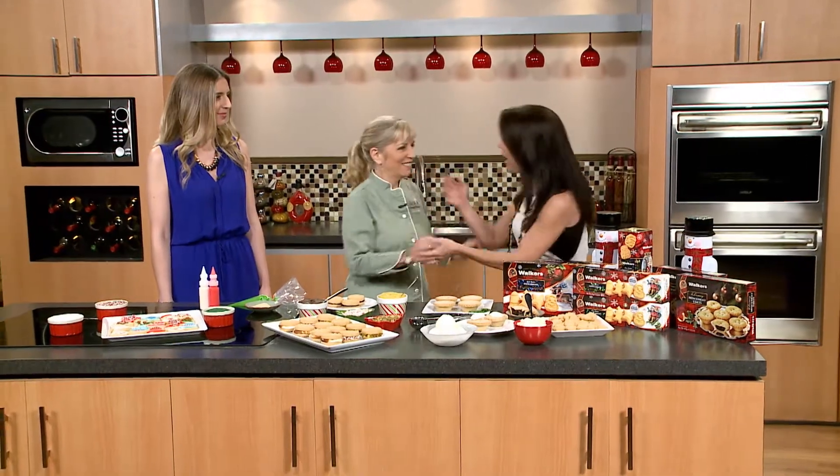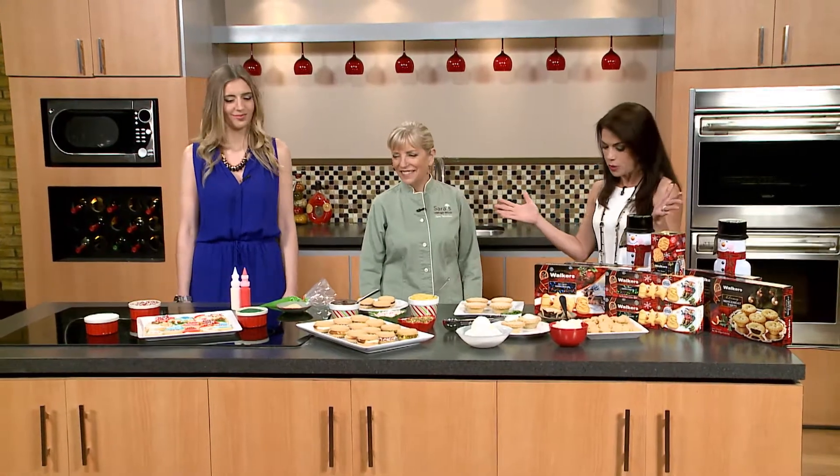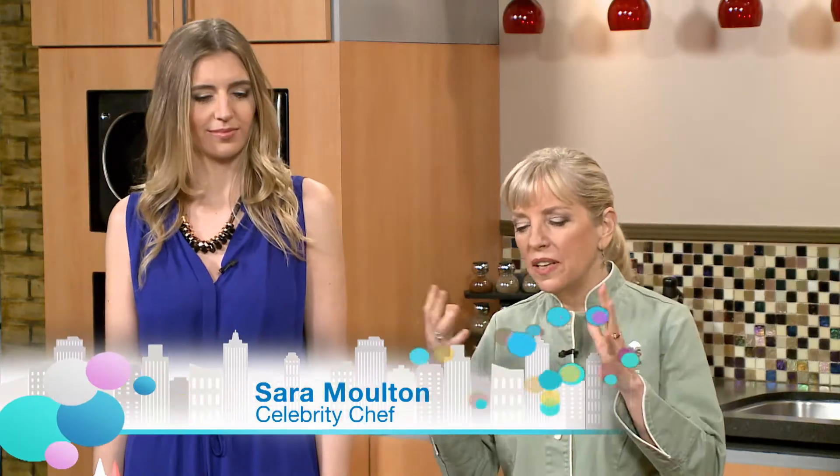Good morning! Welcome back. Happy holidays to you. I'm so glad you both are here because I love the holidays. And look what you brought — all these wonderful treats. This is scrumptious, Sarah. I just love it because we're using these cookies. They make your life so easy; you don't even have to be a baker and you look like a genius.